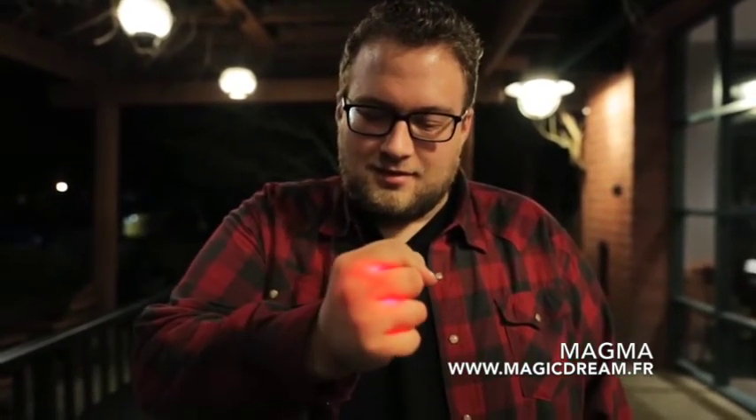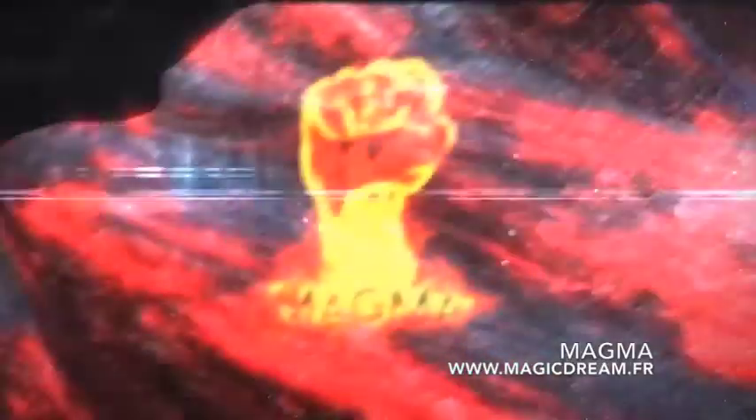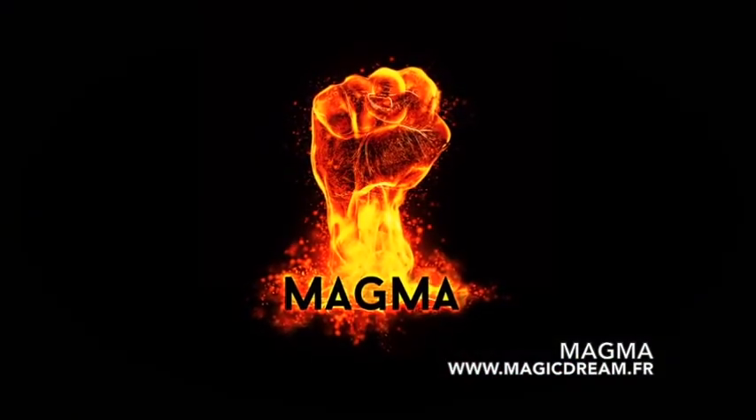I'm Kyle Merle and this is Magma. Thank you.